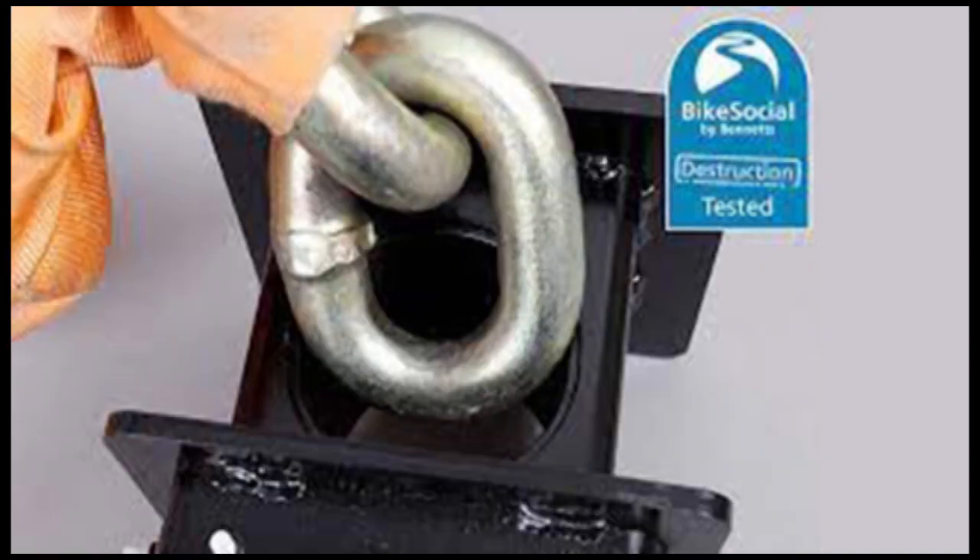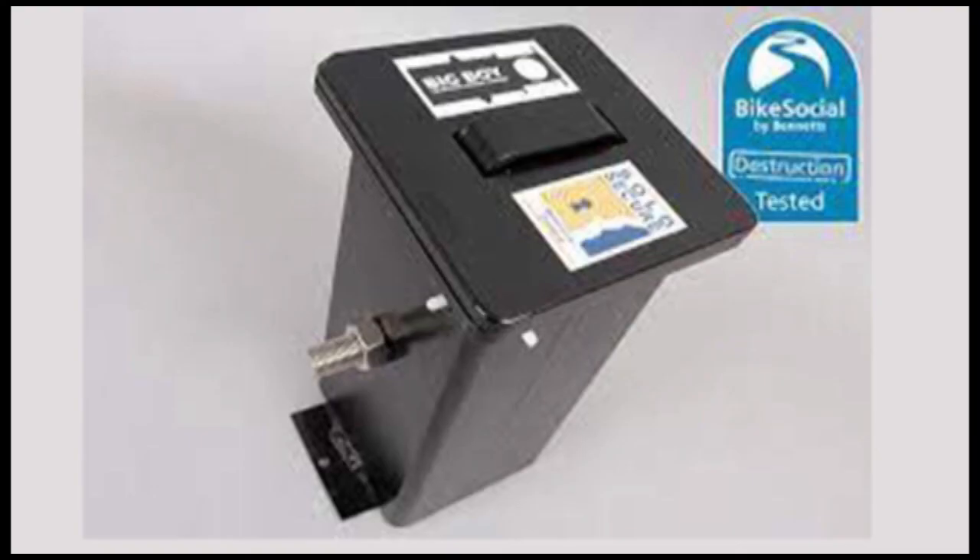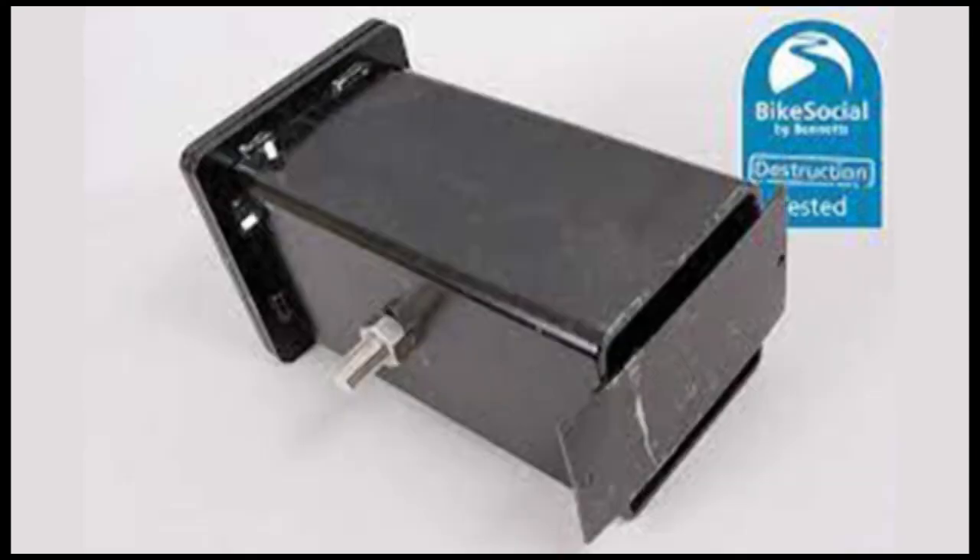Sledgehammer attacks are less likely as they're so noisy, but even repeated attacking of this anchor just saw it deform a little. At best, a thief could keep striking it to loosen up the concrete it sits in, but this would be a prolonged and noisy attack.